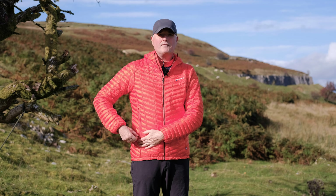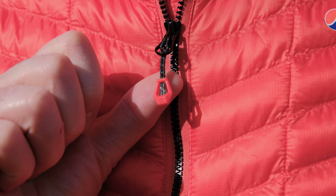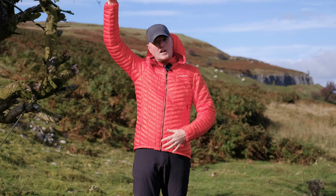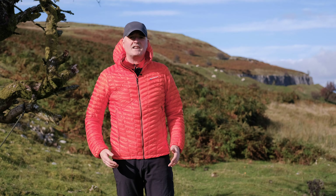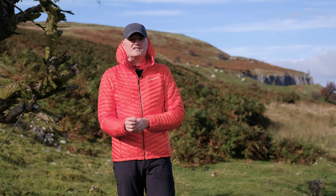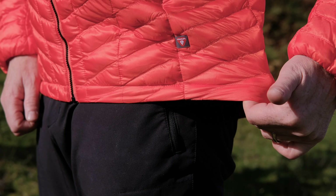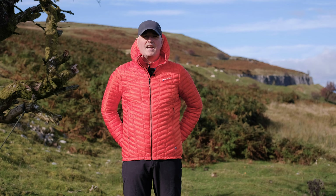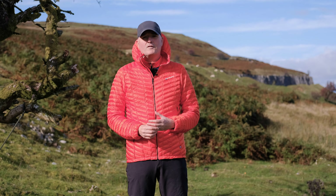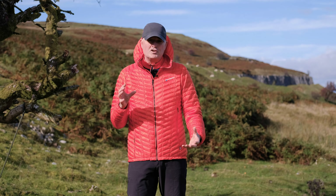They use a lightweight reversed zip pocket, so it keeps the zips nice and neat and out of the way, with nice little plastic toggles to make them easy to use with gloves or mitts on. You get fully articulated sleeves, so if you're climbing and reaching up the jacket doesn't ride up unnecessarily. These are finished off with a neat elasticated finish — pretty snug around the wrists but they will stretch to fit over gloves and mitts. Down at the bottom, just a simple elasticated hem to keep things snug and stop any draught creeping up inside the jacket.